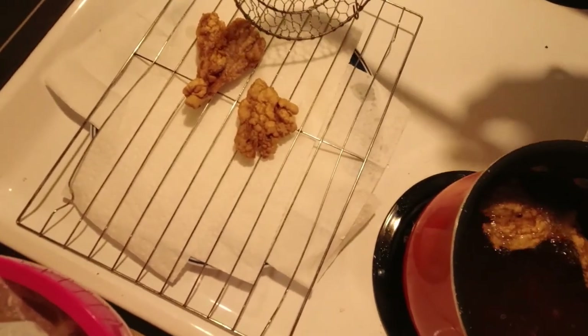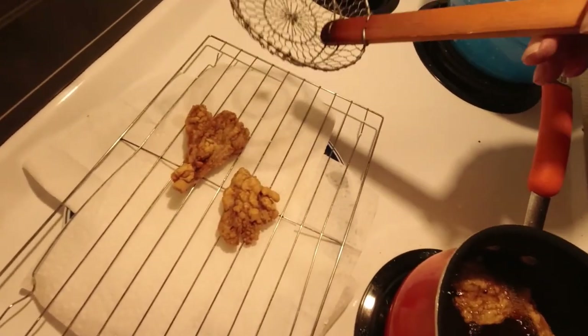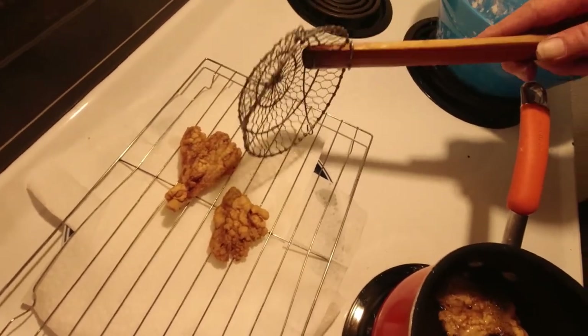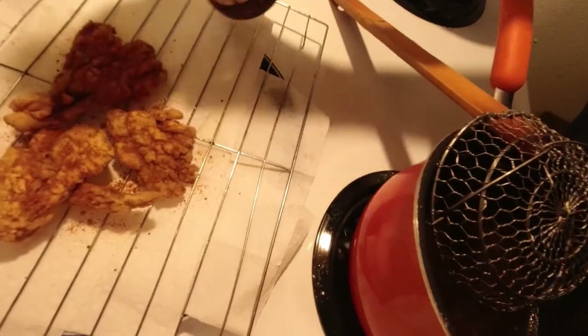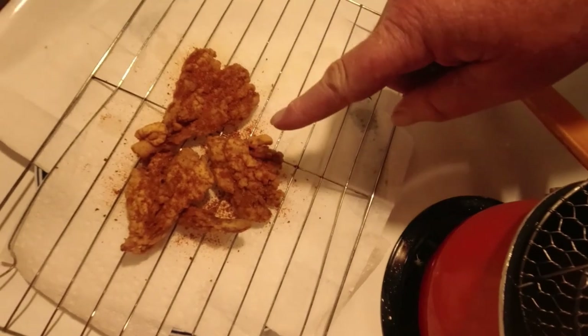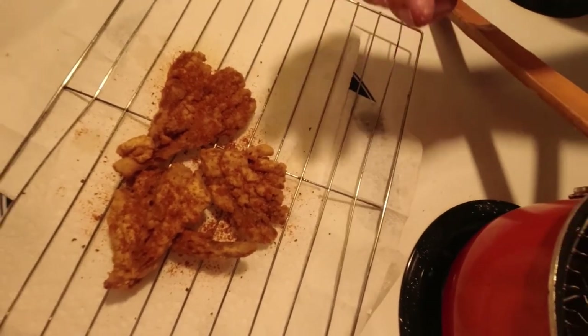Always put your fried pieces on a wire rack — don't ever let them sit on a wet, nasty paper towel. Keep them up on a rack with some air under them. Then hit them with a little of this seasoning. It's basically like a Nashville hot powder but without so much heat — about 80% paprika, then sugar, red pepper, black pepper, and salt. A real simple little mix I put on lots of stuff.